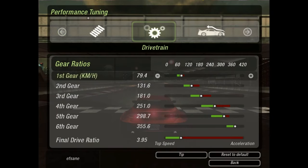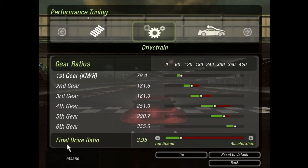When you go to drivetrain — also known as gear ratios — this is very important and this is where people get lost. At the bottom you'll see final drive ratio, top speed, and acceleration. It doesn't help that you can reach 400 km/h but it takes an hour, and it doesn't help to reach 100 km/h in one second if it's not balanced. Going to acceleration makes the gear shorter — the shorter the gear, the more power you can keep in the gear. The more you go to top speed, the longer the gear, spreading power over a longer time.